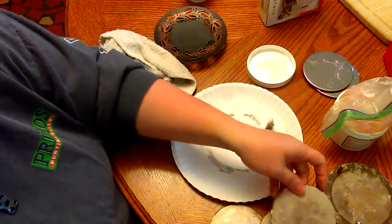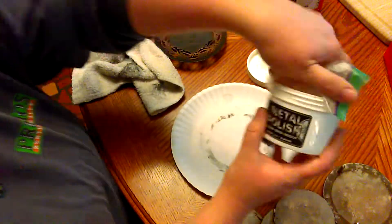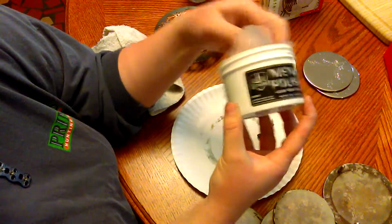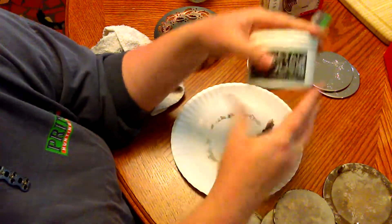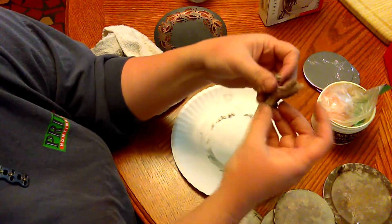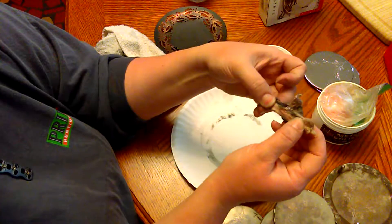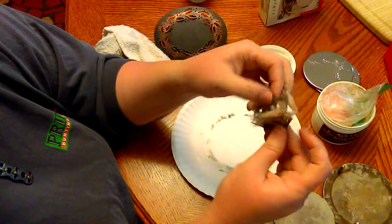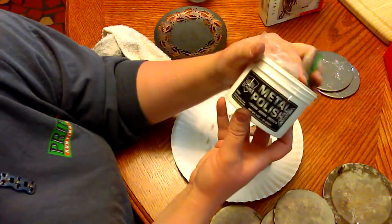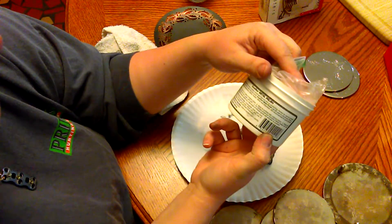This stuff — Excalibur metal polish — I've had it for several years. We've used it on my truck's rims. It's just this little rope that you tear apart and it's got a chemical in it that cleans your metal, and it works really well.